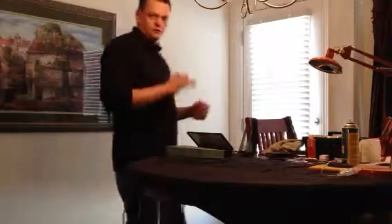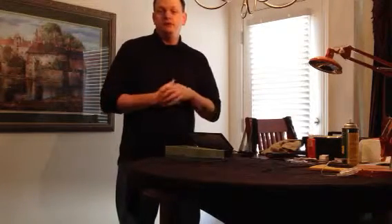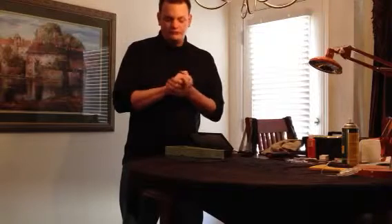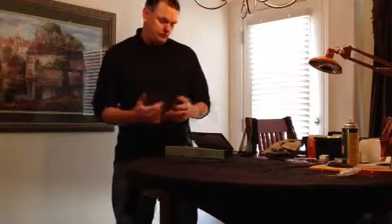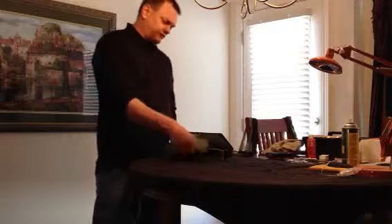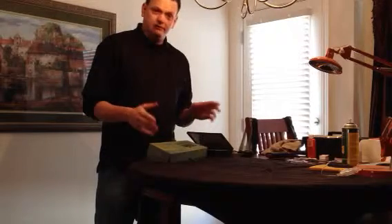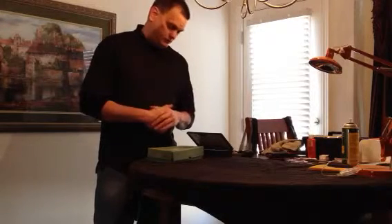My grandfather gave me a .22 pistol that he's had for many years. He ended up giving it to me along with another gun he just had around the house. He's getting really old — pushing 85 — so he passed these guns down to me because he knows I'm into guns. I tried to find videos on this gun on YouTube and there just isn't anything really — just one showing somebody shooting one.